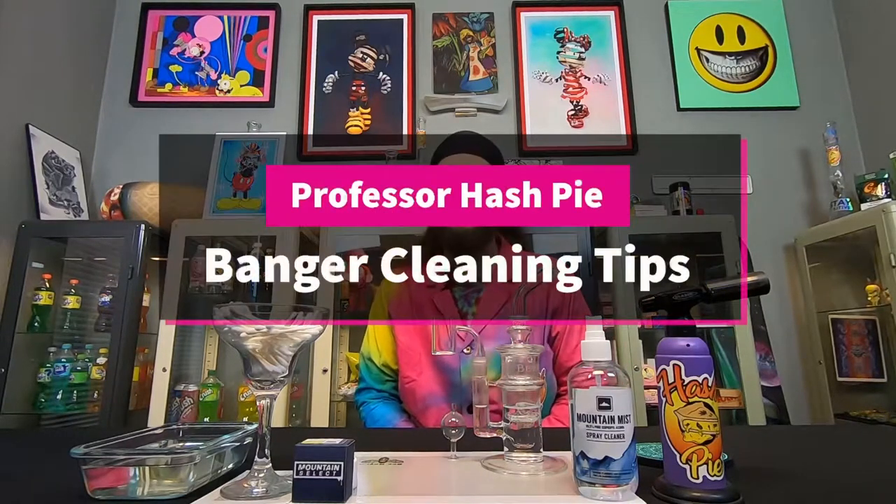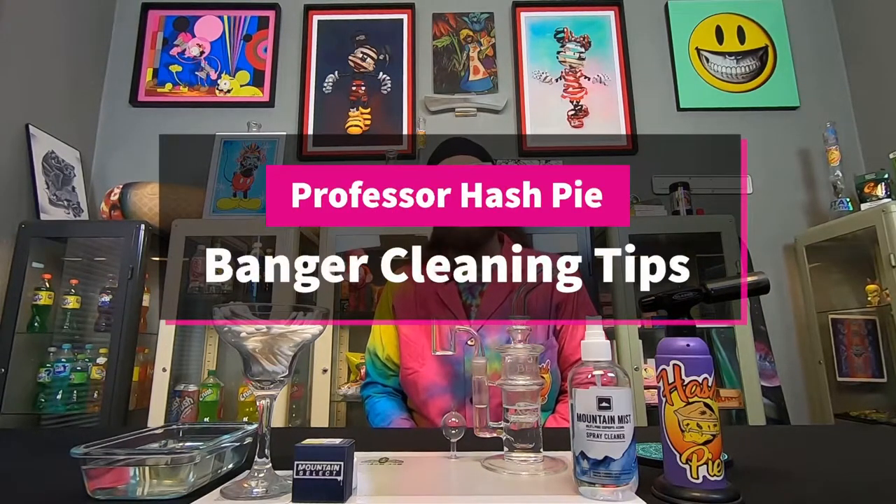Hi guys, Professor Hashpie here and on this lesson we're going to go over how to keep your banger clean with just a little bit of maintenance. So I have a few tips that if you were to keep in mind you may be able to keep your banger lasting a little bit longer.